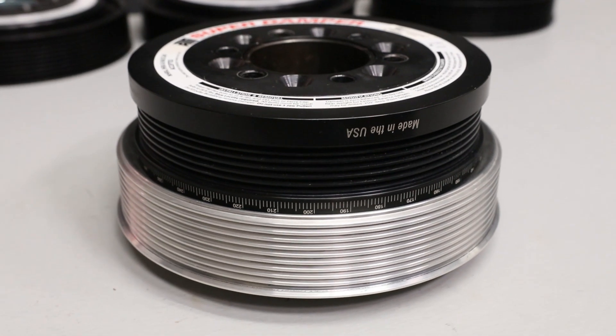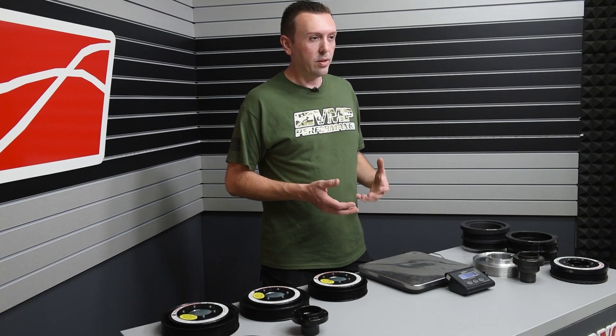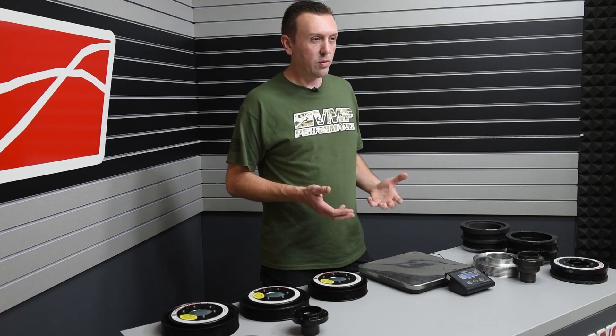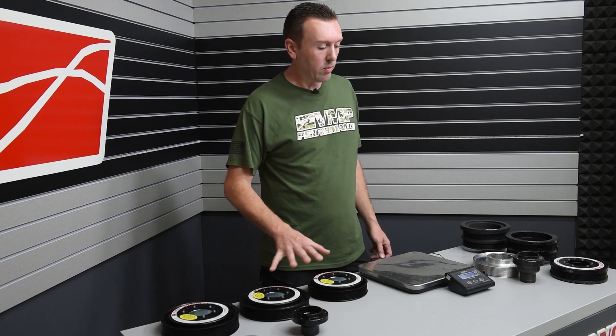However, when the new Shelby GT500 came out, it had an 8-rib balancer from the factory, and ATI wanted to design a better piece for it. So we worked with ATI on what we wanted to see, and this is what came out of it.